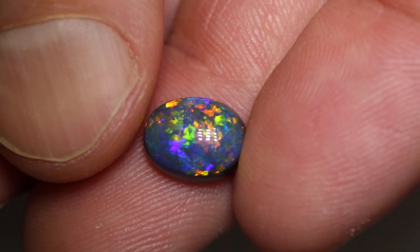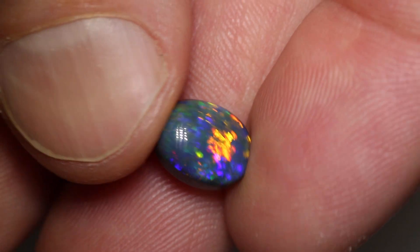Very pretty play of color and has a nice medium dome. This would be a good ringstone.